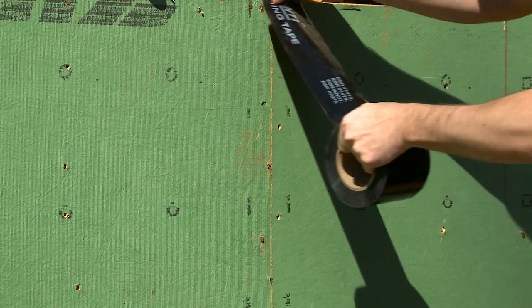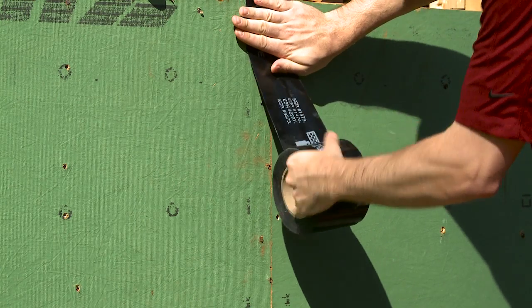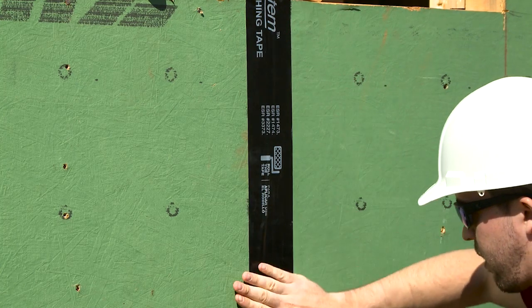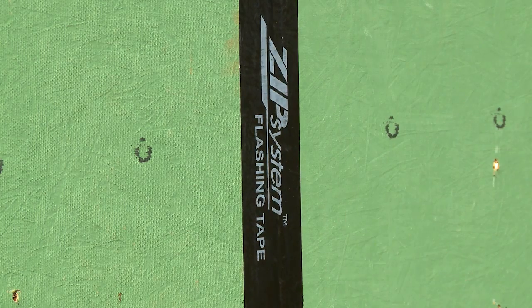The final step of this process is the tape applied in between the wood sheathing panels. Years of research and testing have gone into making sure that this tape stays tight, secure, and in place. This tape also creates what's called a continuous air barrier, helping prevent air from leaking outside of the home. If air leaks out, you have to run your AC or furnace longer, which wastes money — and this helps solve that.